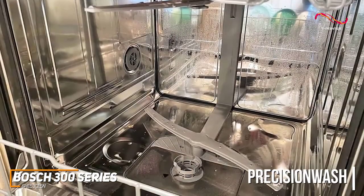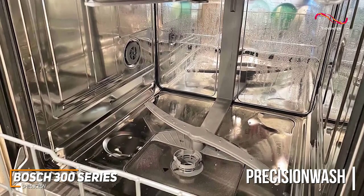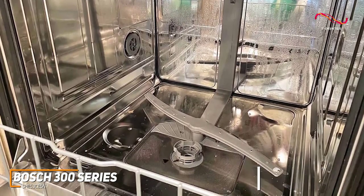With Bosch Precision Wash, the Bosch 300 has intelligent sensors that continually scan and check the progress of dishes throughout the cycle, and powerful precision spray arms go to work targeting every item of every load.